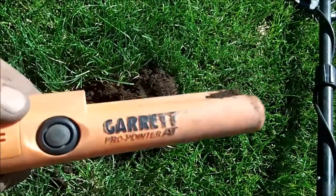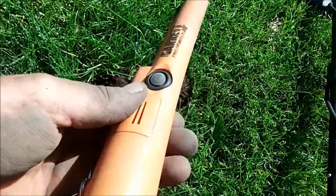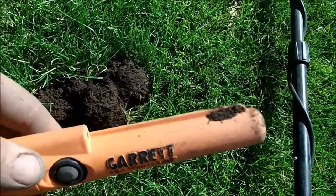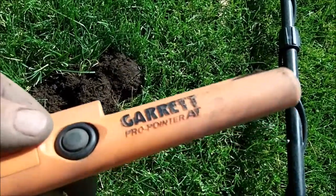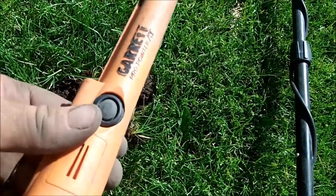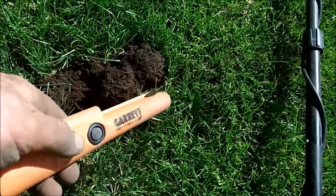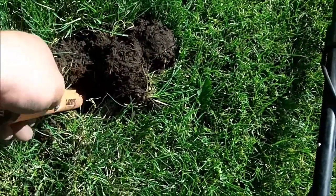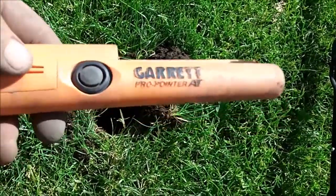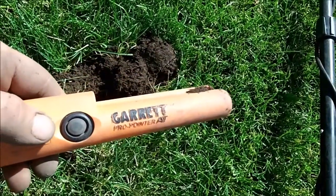This is the new Garrett waterproof pinpointer, and I've been using it for probably about a month now. I really like it. I have a couple of their other pinpointers and I've noticed this one's been upgraded quite a bit — the speaker sound is louder, and of course it's waterproof up to 10 feet. I've used it underwater effectively quite a bit.